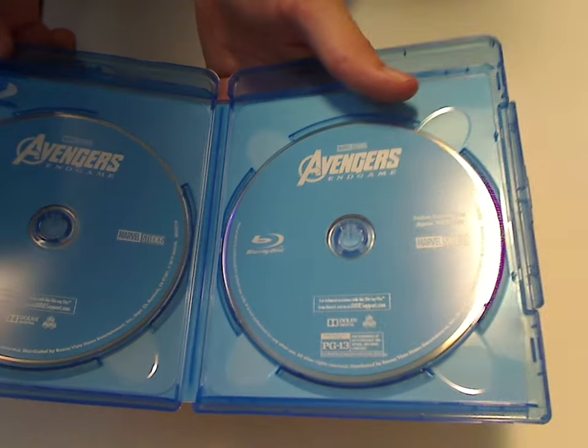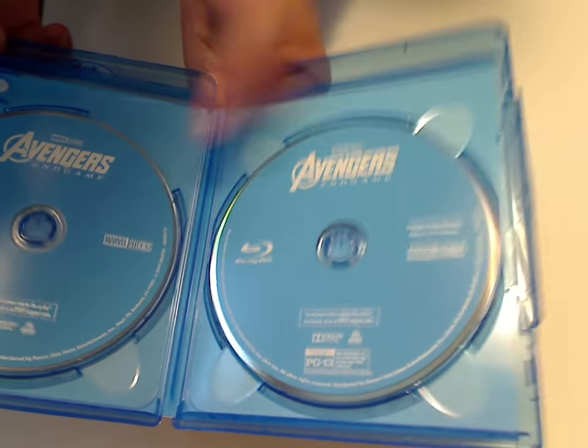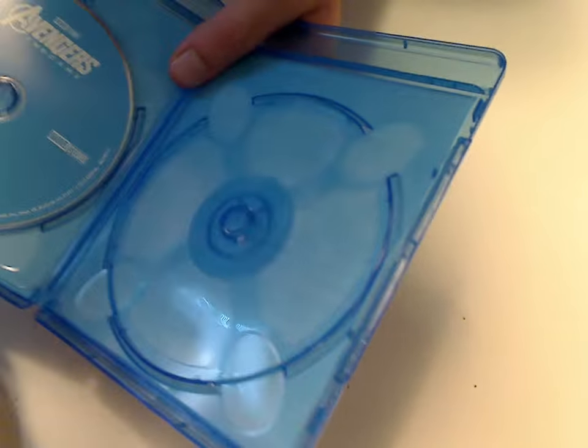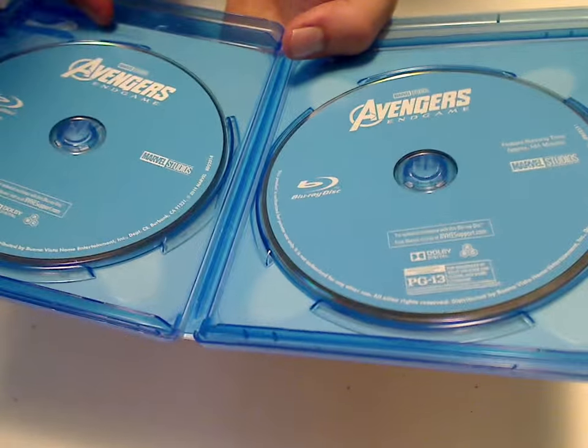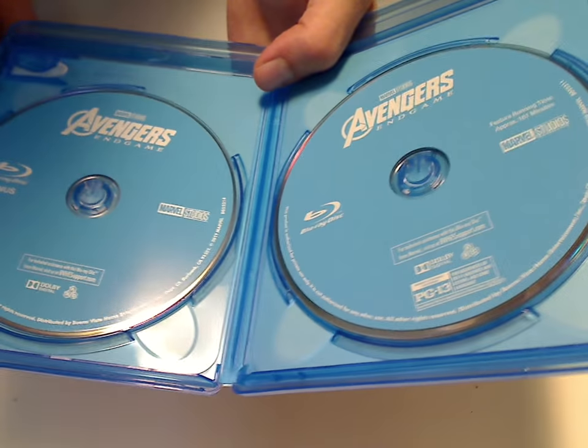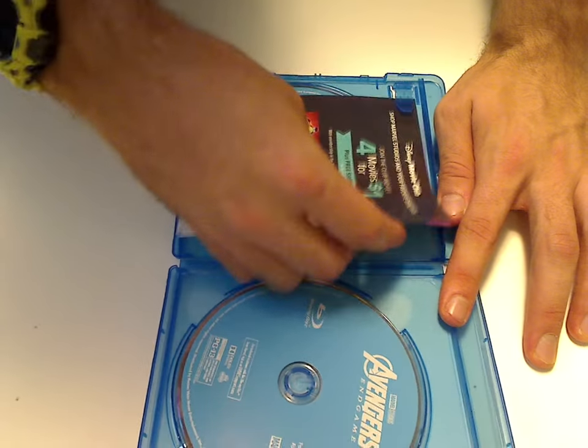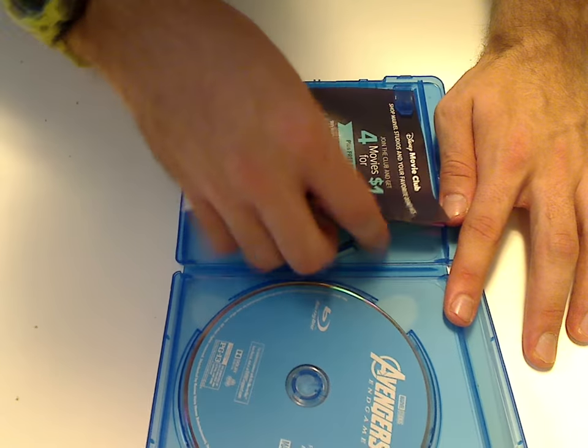Which, you know, even like they do with the Pixar films and things. And let's see, is this an eco case? Nope. But at least eco-light vortex kind. So at least a good bit of a difference than most other ones — it's just two Blu-ray packs instead of a single disc pack.